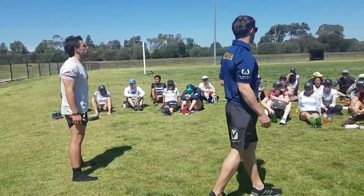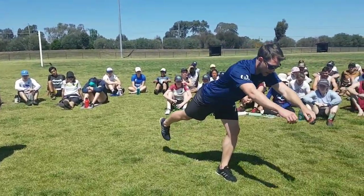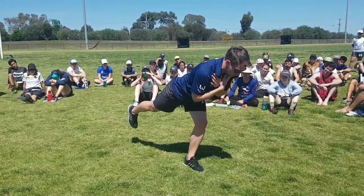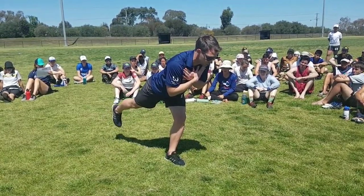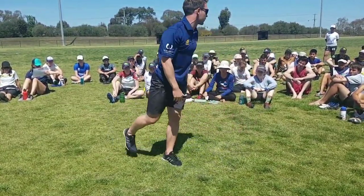Three sets of five reps on each leg, holding that position for five seconds. If you want, you can put the hands out if you're feeling confident. To begin with, people will often start with them crossed in front of the chest. From that position you can then get into more complicated movements — single leg squats and everything from there.